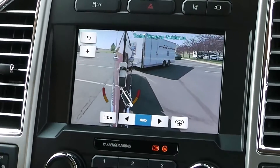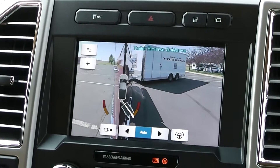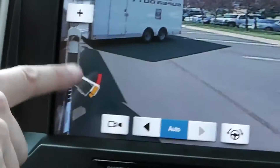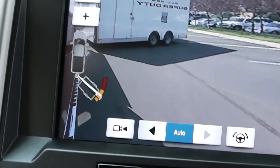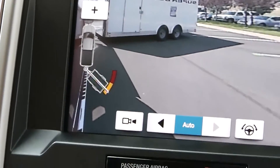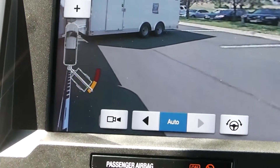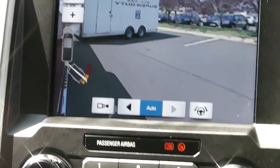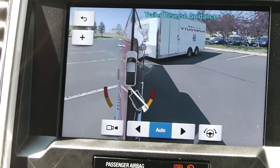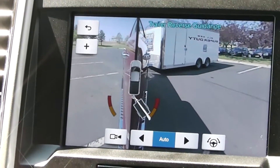Someone's driving right by me — I saw them in the camera. I can almost park right into one of these parking spots here. Now I'm getting into the yellow zone, which is warning me I'm getting a little too far, so I'm going to turn my wheel the other way to try to recover and keep going. I'll probably have to pull forward to straighten up a little to get into that spot, but I got myself out of the yellow zone.